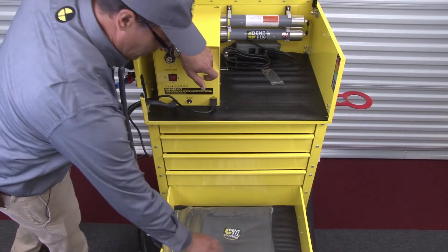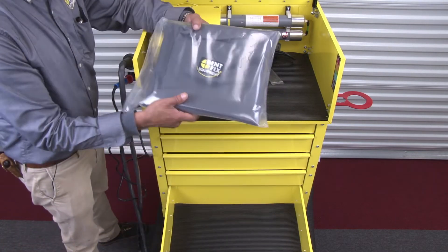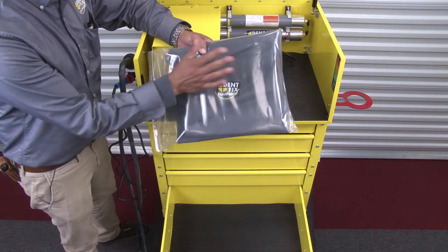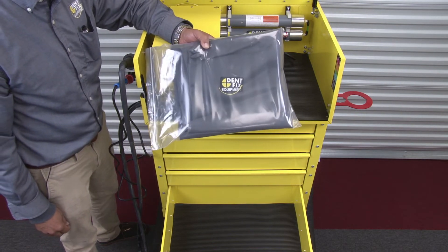There's a large bottom drawer for storing any other tools you might need in your plastic repair station, and of course our quality Dent Fix cover for your machine to keep it clean when you're not using it.